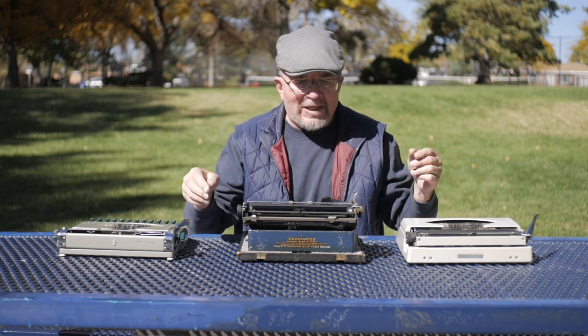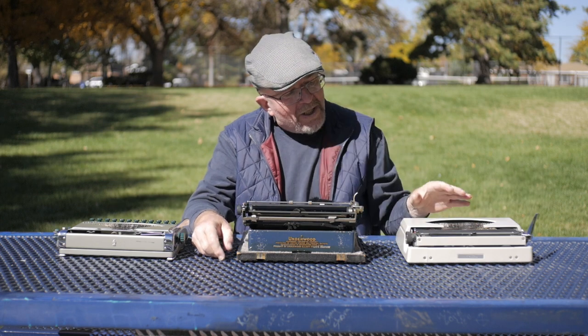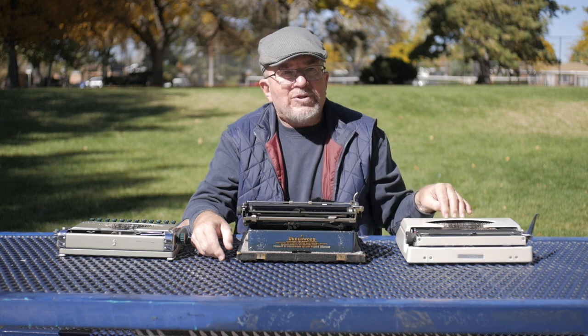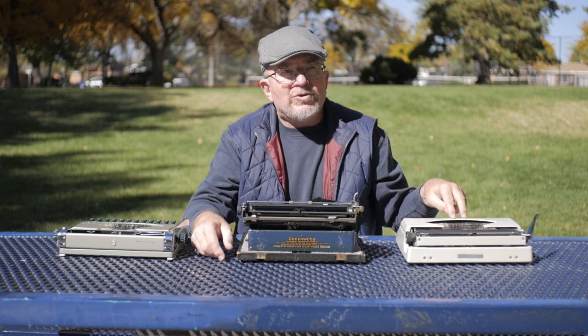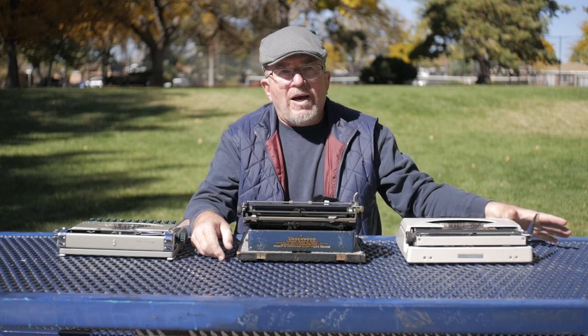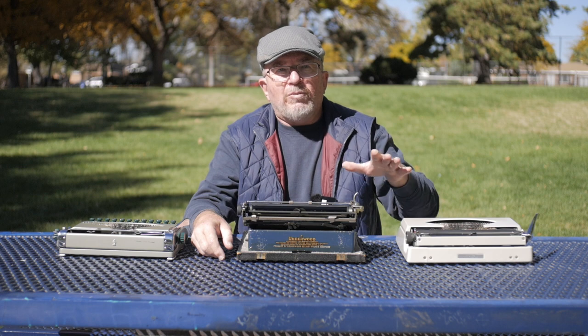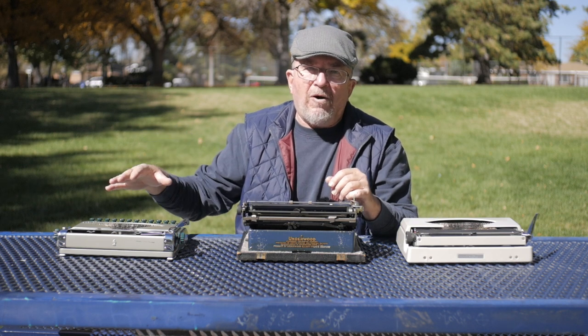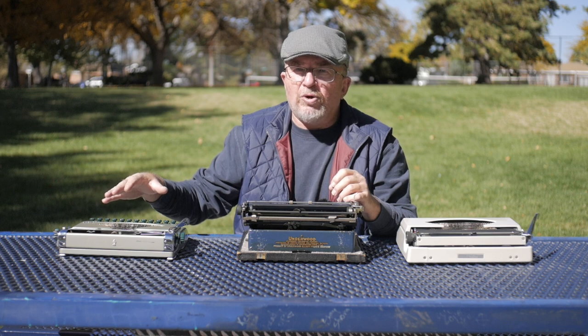I had four typewriters laid out. I think it was the earlier Royal Mercury I had — actually a year later than this one in terms of model, but it was my older Royal Mercury. I had a Hermes Rocket. I had the blue Webster XL747, and I had one of my Olivetti Lettera 22s, the one with the British keyboard.